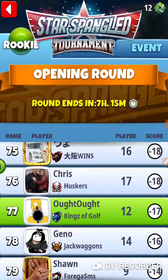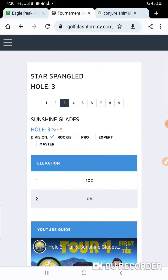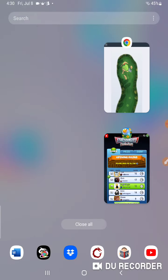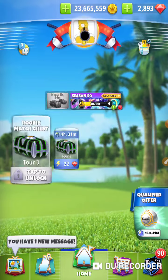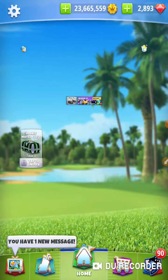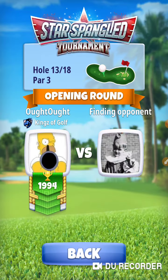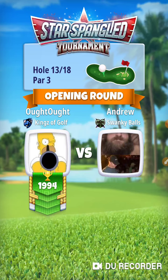Let's go look at hole number 13. I do have a shot on this one — this is with a Katana. Let me make sure I'm using a Katana. That's all I need — a Katana and a Grizzly. I'm not bringing my putter, I'm just going out there to get a hole in one and move on.